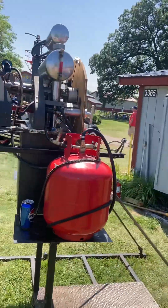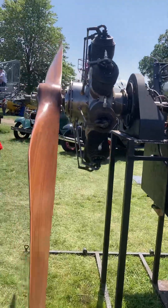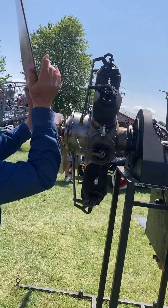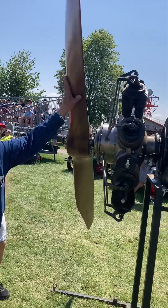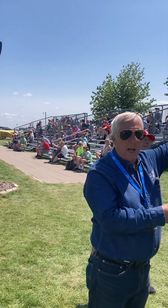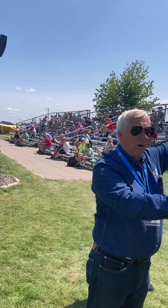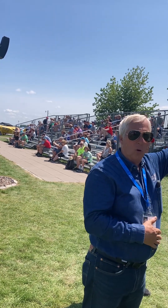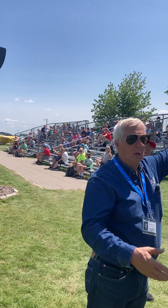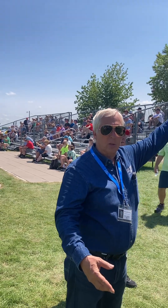Sure, this is a Gnome rotary. All the cylinders turn with the propeller. The crankshaft is fixed. It's hollow. Air, fuel, and oil come in through the crankshaft. It's a total loss oil system — all the oil that comes in goes out. We use castor oil for lubrication.